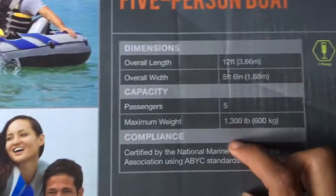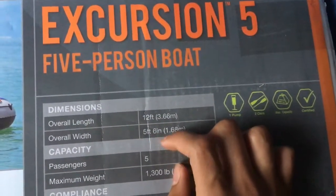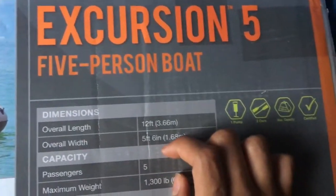It also comes with fishing rod holders. Here's the front of the box — the maximum weight is 1,300 pounds, 5 passengers, 12 feet long, and 5 feet 6 inches wide.